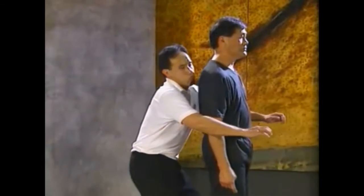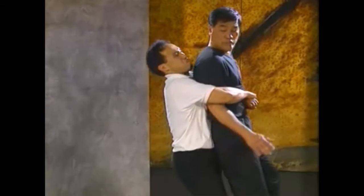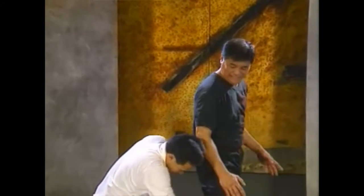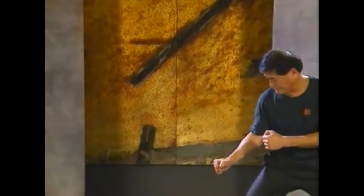The assailant grabs you from the rear and lifts you off your feet. Swing back your head to bang it against the assailant's face. Another option is to execute a blow to his groin with either of your free hands. You'll have more time to act in this situation because the attacker can't do anything to you as long as he keeps hugging.